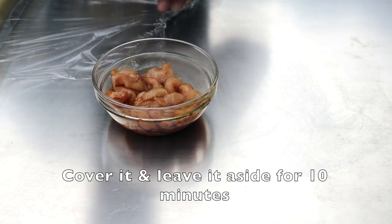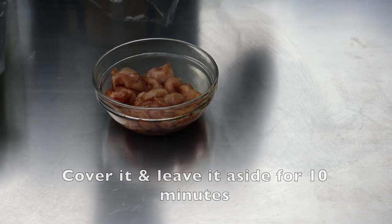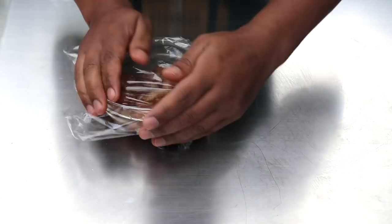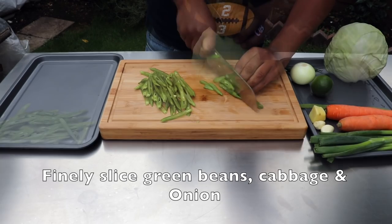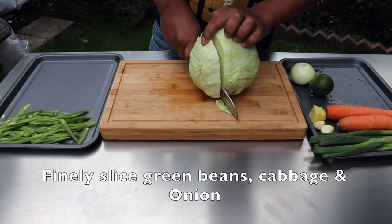Now the slice will be covered for 10 minutes. Now we will cut and slice it. Let's go.